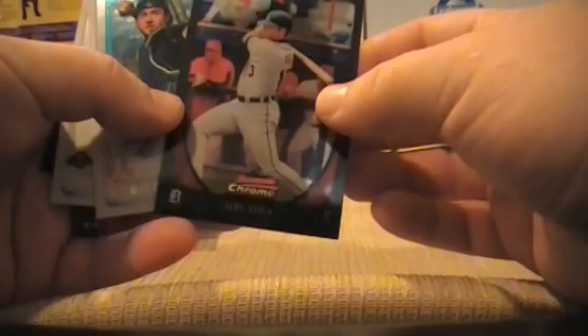And if you haven't noticed today, I'm going away from letting my dog rub my cards, because that just did not work last time.